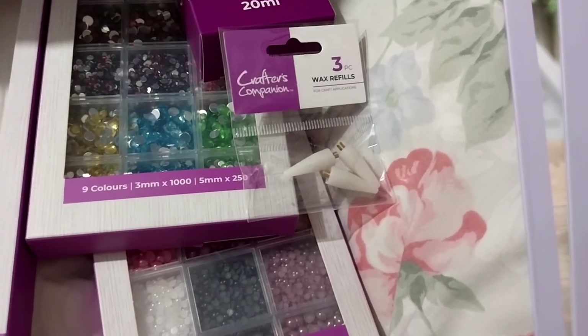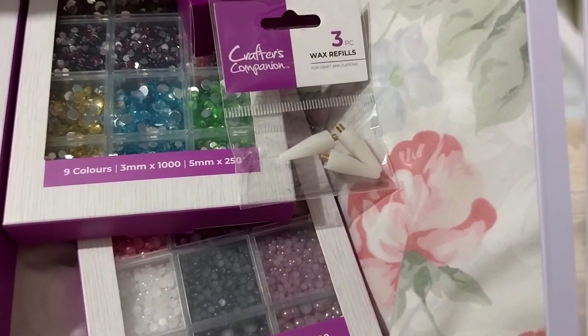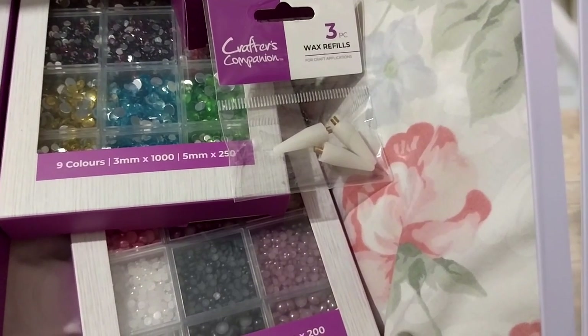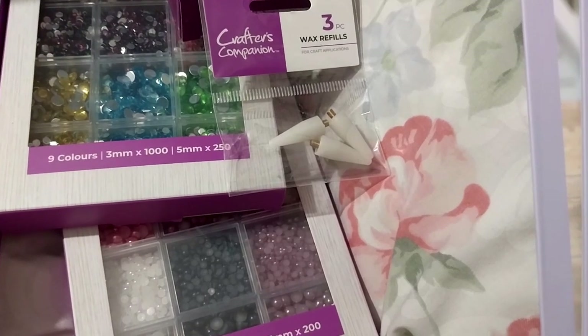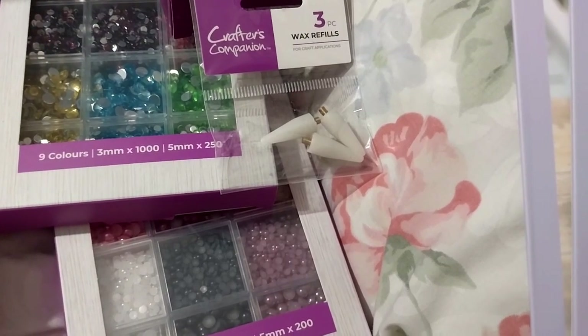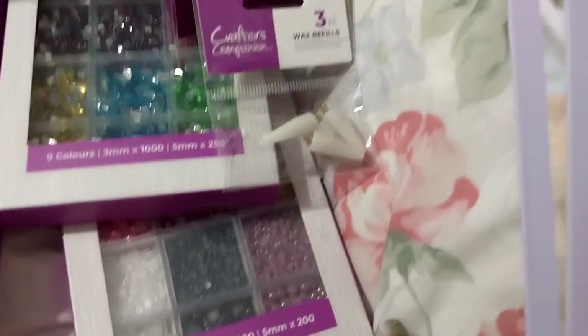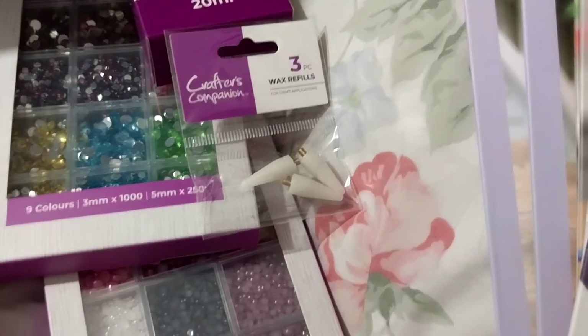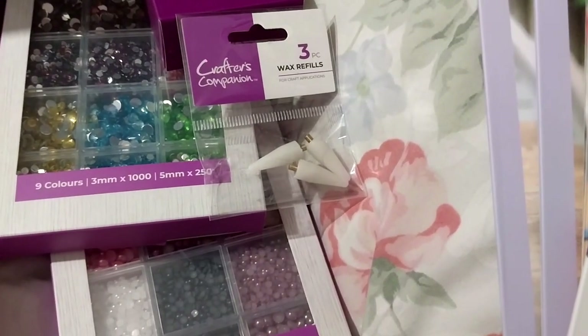Anyway, I guess that's it, but technically for some reason this order arrived before the previous order - I don't know why. I ordered this one a few days after, because I got some nice stuff, just five things, but some nice stuff in the previous order.